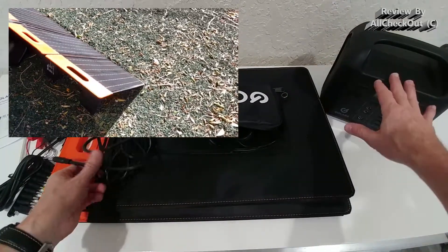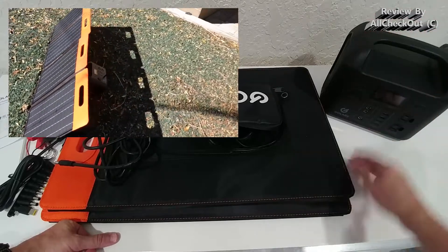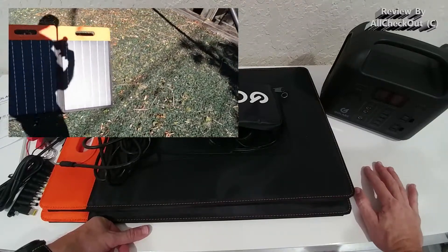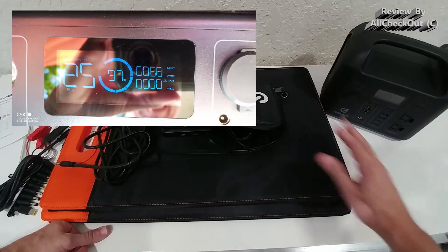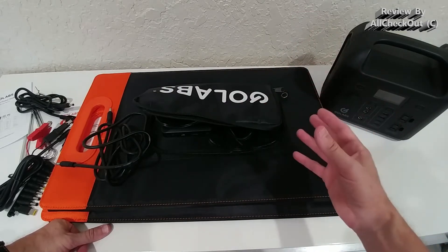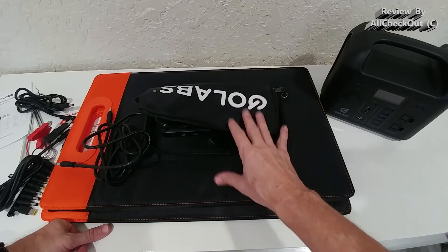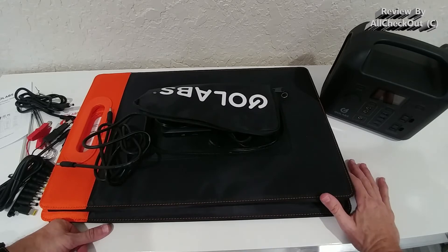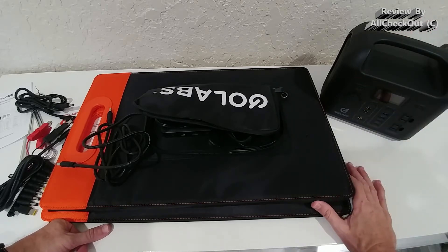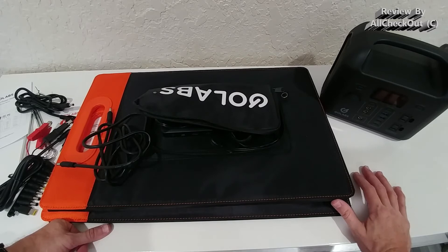The only thing to consider is that the maximum input of this power station is 60 watts, which is already a lot. You need really perfect conditions to get the full 100 watts output from a 100-watt solar panel. The maximum I reached was 70 watts, and it was early February with some clouds in the afternoon — not peak conditions. I have no doubt that 100 watts is reachable in perfect conditions, and 60 watts in normal conditions is typical. You can also attach other devices simultaneously if there's excess solar power.